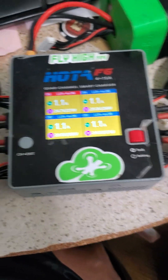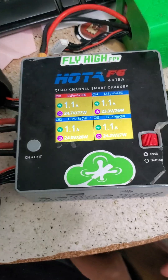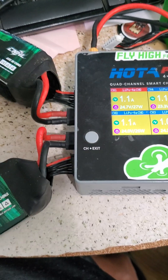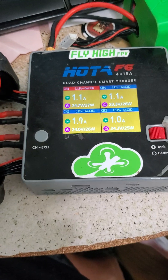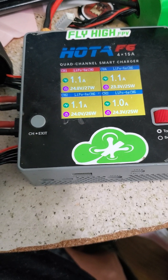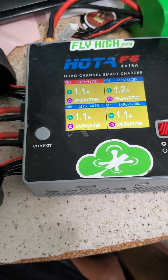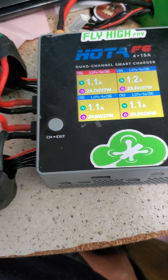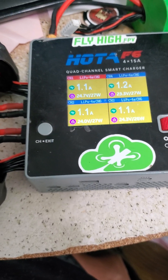This is obviously only going to work great if you're charging all of the same types of batteries, but I have like 20 of these batteries and I charge them all on the same settings. When we're in the field, we're just slamming packs one after another — take one out, stick another one in, and keep going. This just facilitates ease of use, so I can push the button one time and they'll all fire up. I love it.